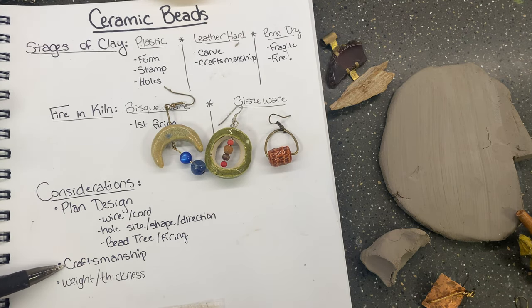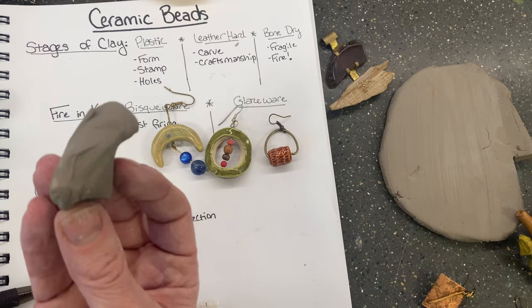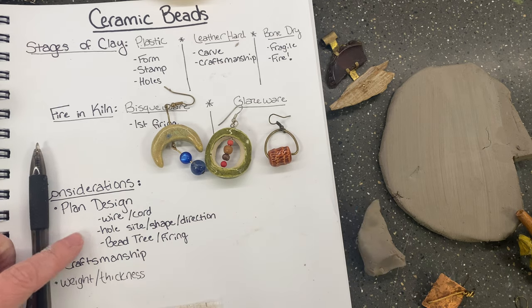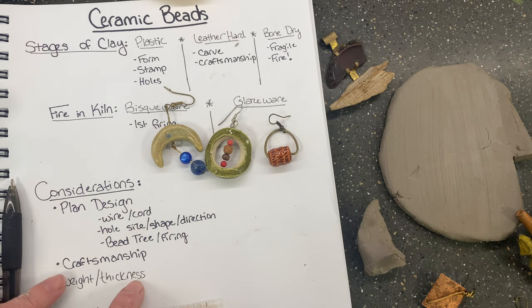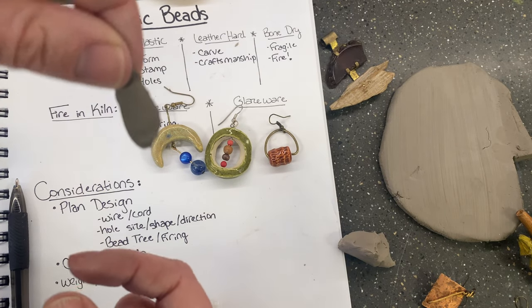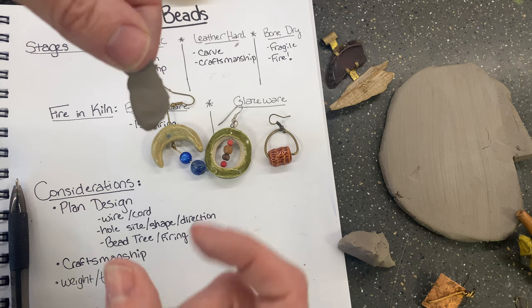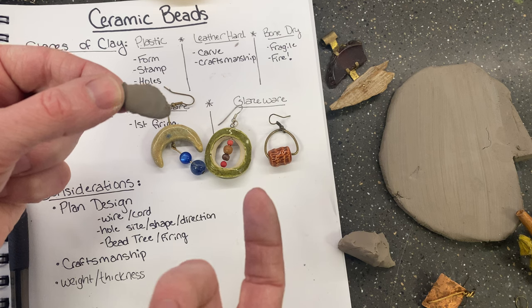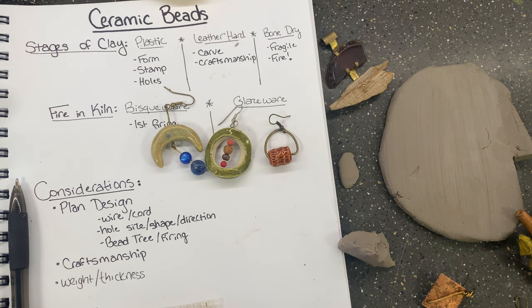Craftsmanship is really important with beads — you don't want something that's going to be uncomfortable, catch on your clothes, or look messy when you're done. Also consider weight: if you make earrings out of a ton of clay and then try to hang them from your ear, that'll be really uncomfortable, so think about the weight and thickness of your clay. If you make something super thin it will be very fragile, so be cautious depending on what you're doing — for instance, a bracelet might be too fragile to be wearable. Those are some tips on making ceramic beads — I hope this was helpful and good luck!